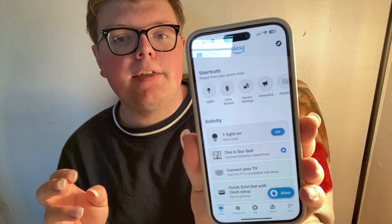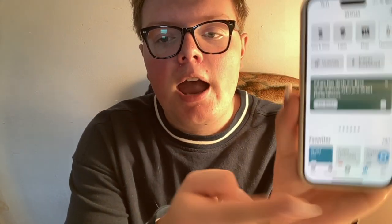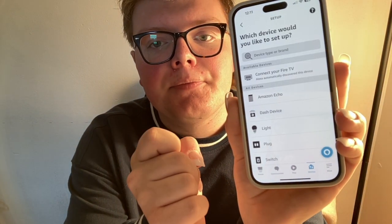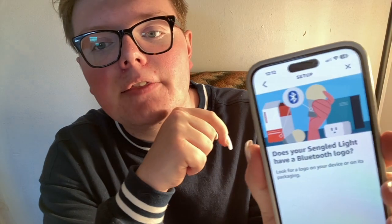We'll let that load in — it should bring up your main screen like that. Then you can go to the device section at the bottom. Once you're in your device section, click your little plus icon, then click add device. You want to click on light and it will ask what brand your light is. You need to find SunGlad — they're in alphabetical order, so just look for the S's and then choose SunGlad right there.